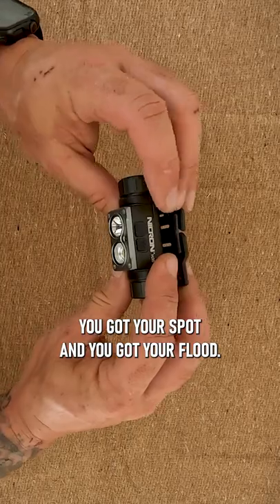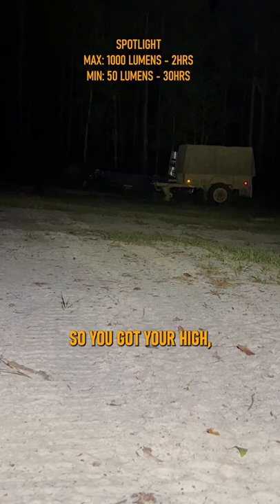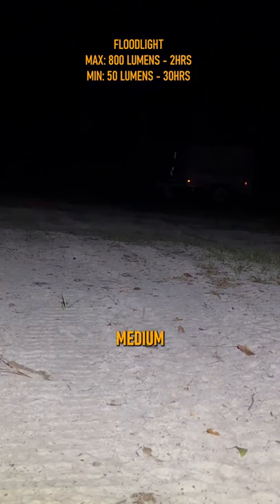You got two buttons here — you got your spot and you got your flood. If you hold it down, it will turn on. So you got your high, medium high, medium, and low. Same for the flood: high, medium high, medium low.